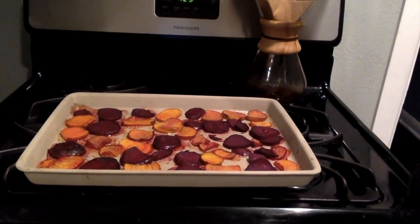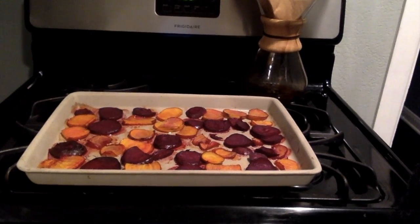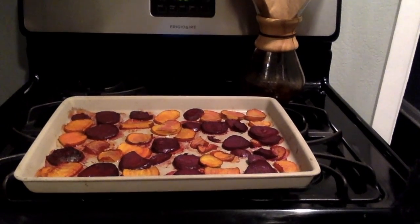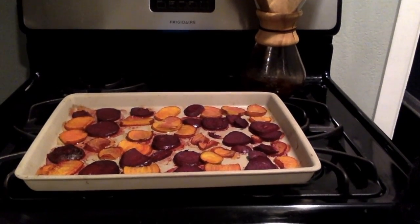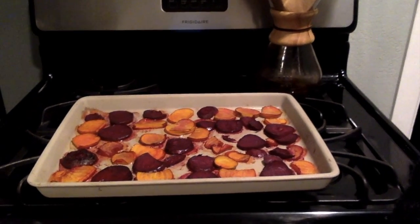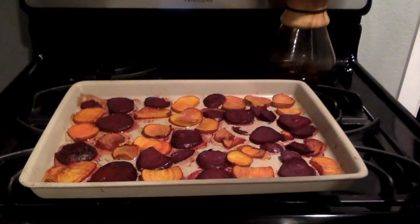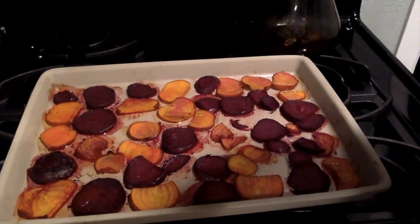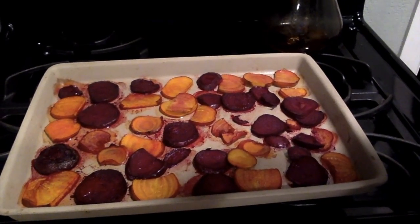These are mine fresh out of the oven — it took about 14 minutes, maybe a little longer than yours might. I'm using a stone pan instead of metal, but you can try different lengths. Obviously the slices that are thinner cook faster and get a little crisp to them, while the ones that are thicker aren't going to be as crispy, but that's okay with me.